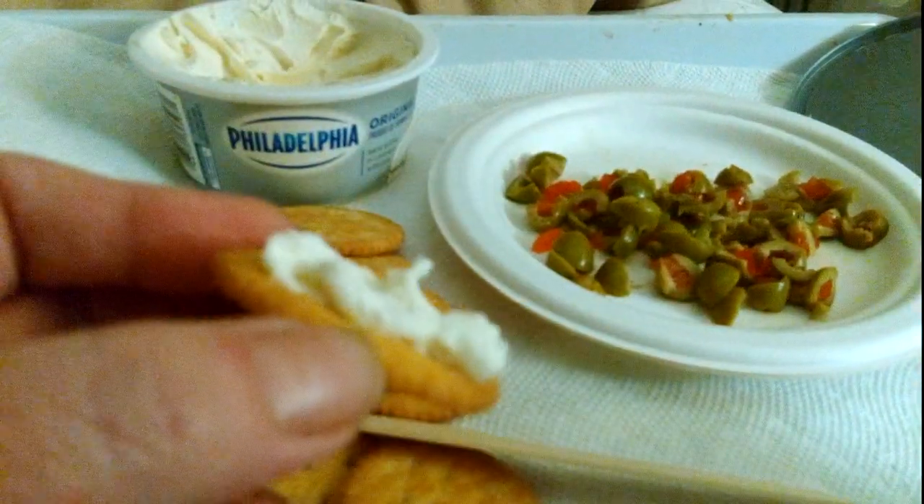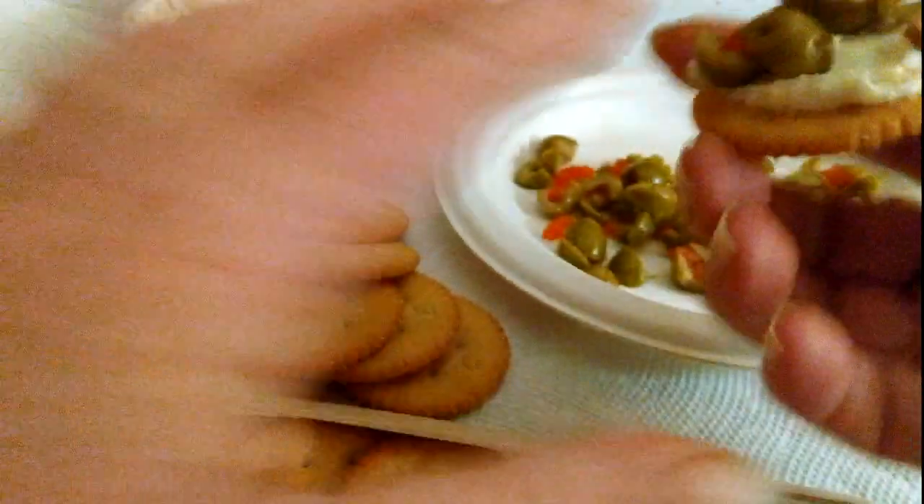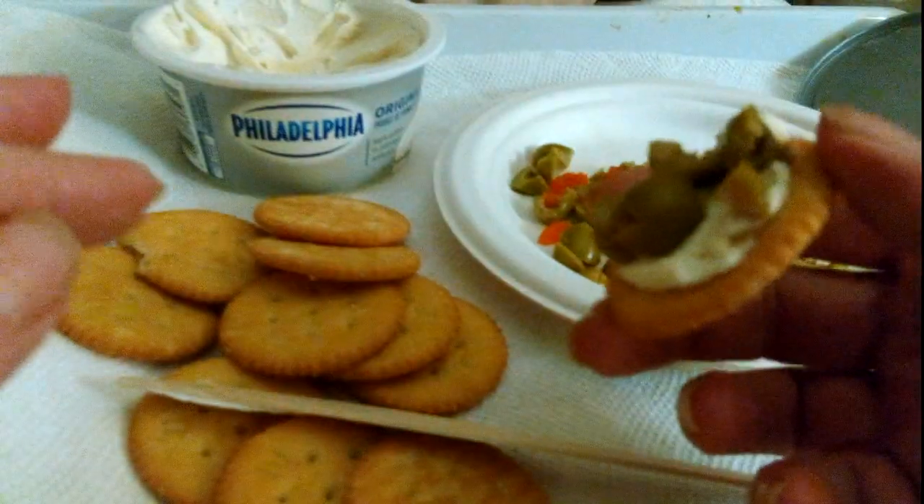You got the cream cheese on and you droop in the olives. And this makes it so juicy.